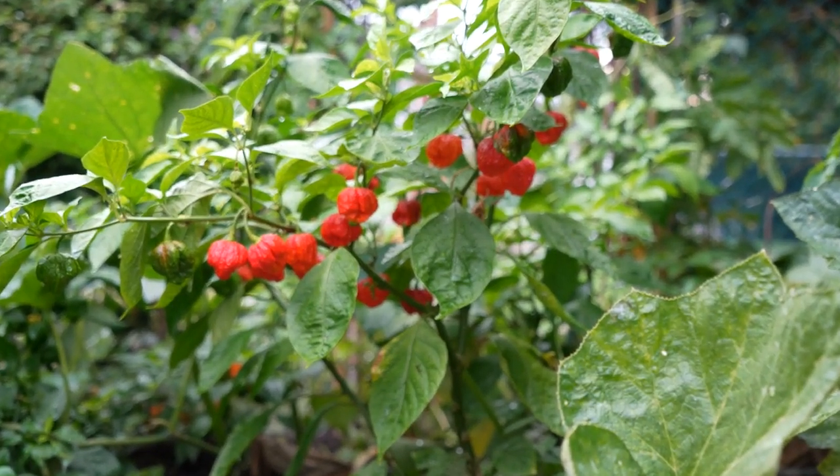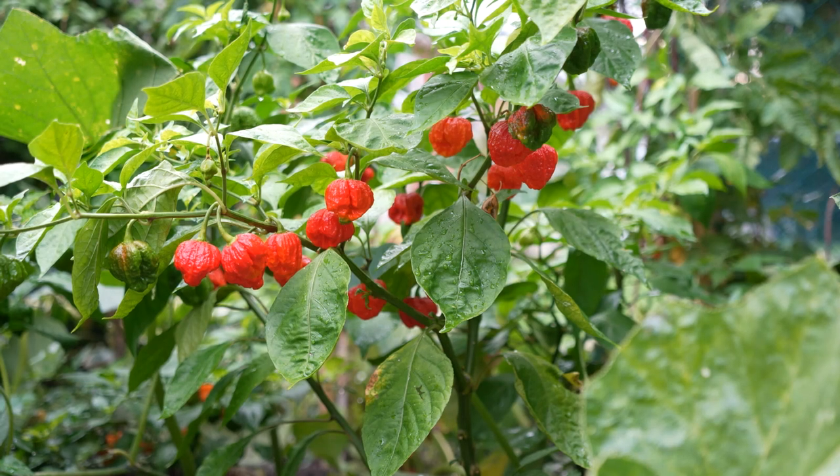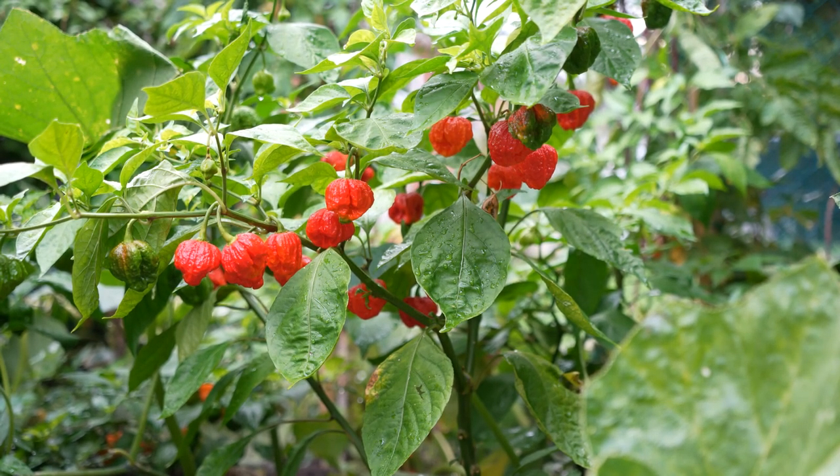We're in the backyard again and today it's all about the Carolina Reapers. Ladies and gentlemen, please wear gloves if you're harvesting these, if you're playing with these, if you're doing anything with these whatsoever. These are the hottest peppers in the world — Carolina Reapers — and we're gonna harvest these, go inside, and do something neat with it.